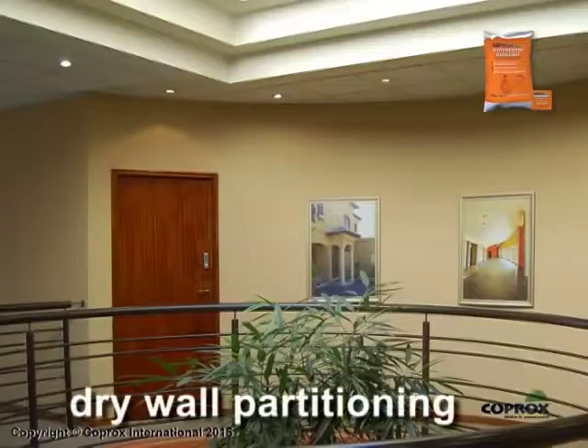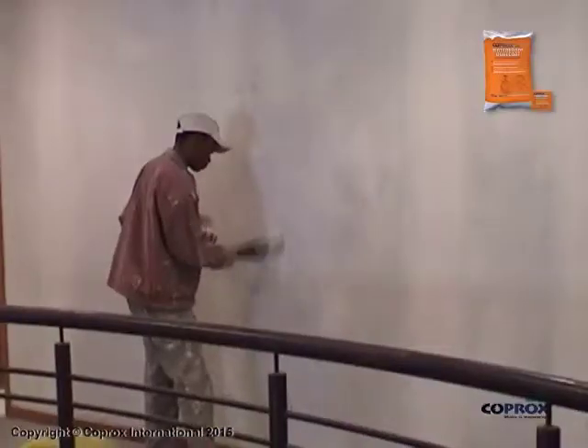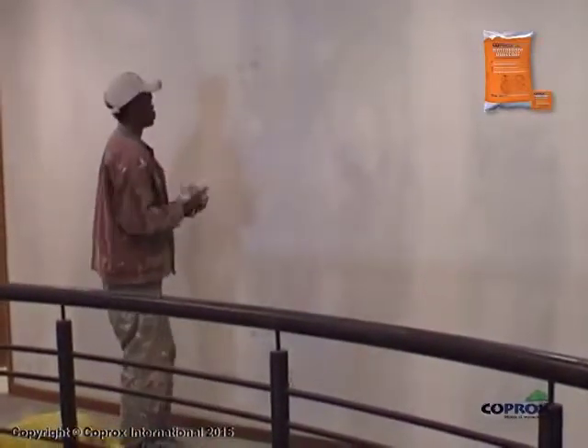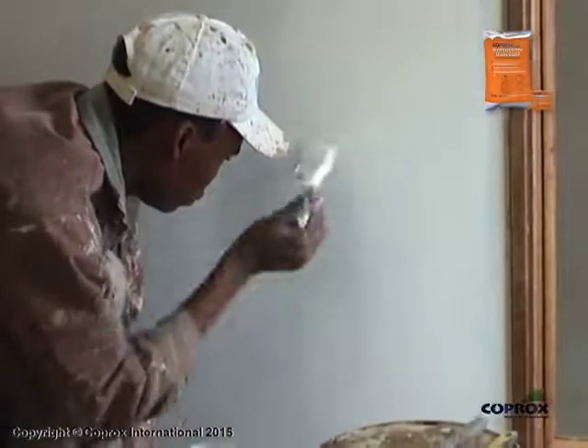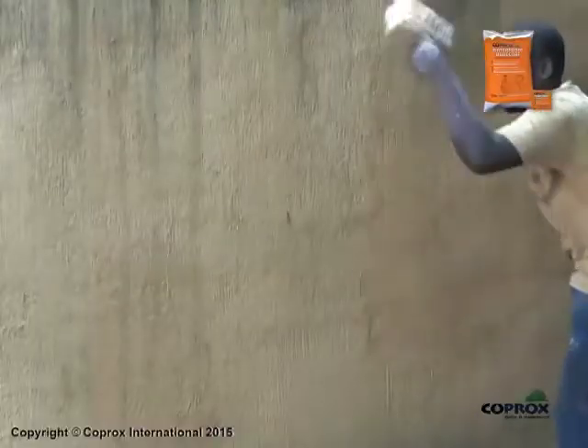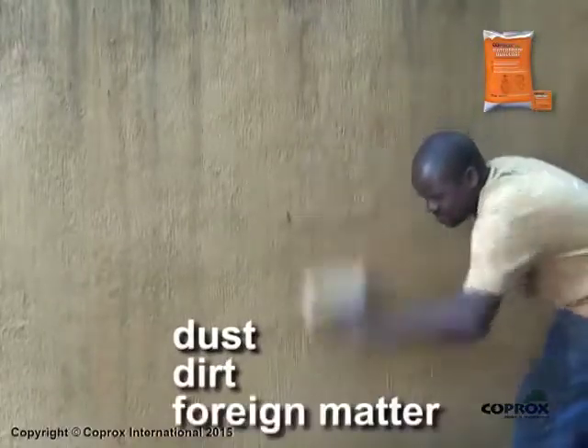Drywall Partitioning: Cover drywall partitioning joints with suitable jointing tape and then prime the entire surface with a suitable oil-based primer. All surfaces must be free of dust, dirt and other foreign matter.